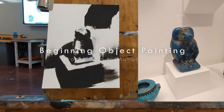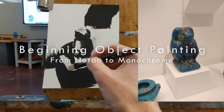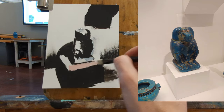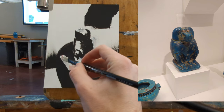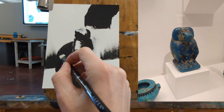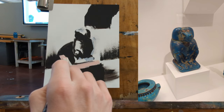This is Mead, and today we're going to do a demo of taking an object Notan painting — where you're using one to four values — and translating that into a full-value monochrome painting. This is kind of like project number two in beginning painting.